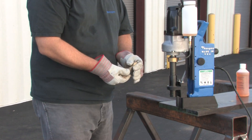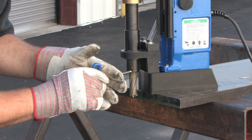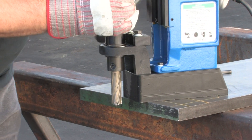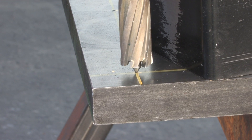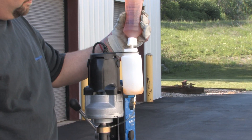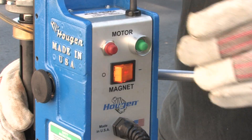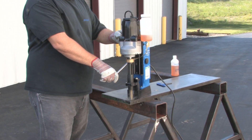To use the H&B 914, insert the cutter and pilot into the arbor. Line up your pilot. Turn on your magnet. Fill the coolant bottle with Hougen Rotomagic biodegradable coolant. Press the motor on button. Slowly start into your material.